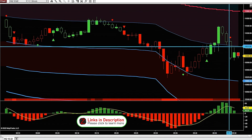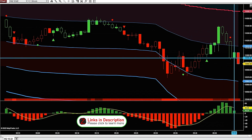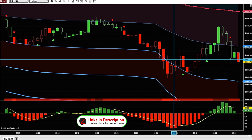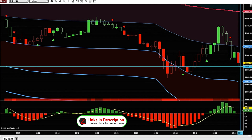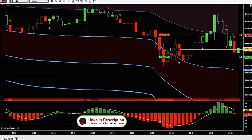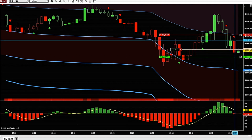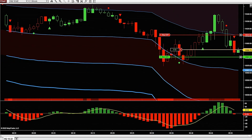Price didn't head up towards VWAP — it came back down and broke below the standard deviation line. We still have a green trend in the Heikenashi Delta, but if it turns bearish again and we get a red print, I'd be looking for a short as long as there's enough room between the candle close and the next VWAP band below. We got a candle close to the downside and the indicator turned bearish, so I went ahead and got into a trade for another 10 points.